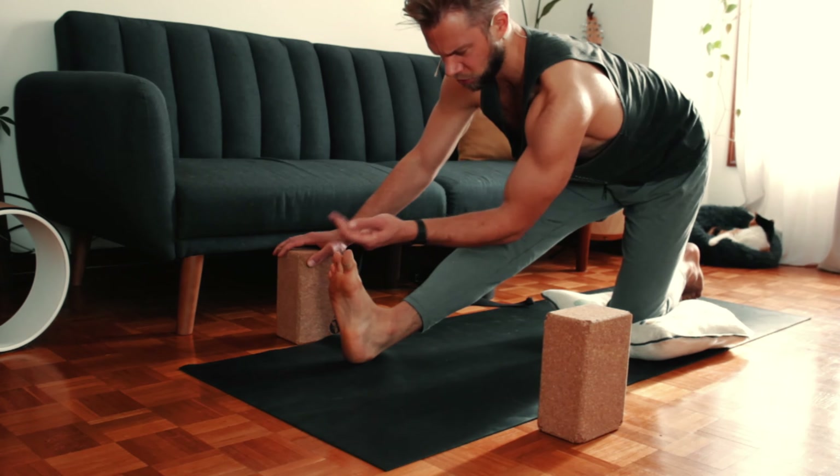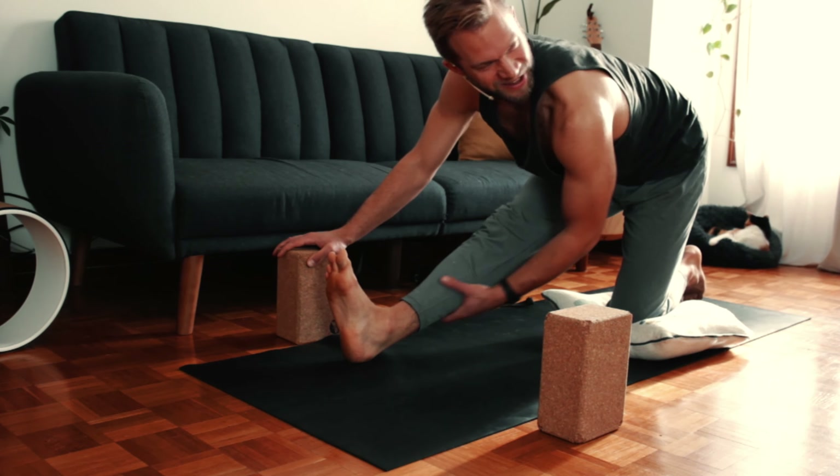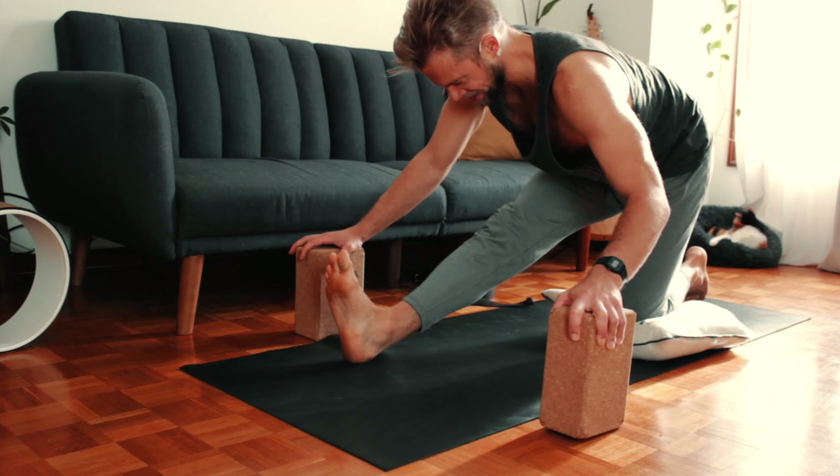I'm going to flex my toes towards my shin — just a personal preference because my calves are really tight. I've been running after a puppy for the last year, since before COVID anyway.